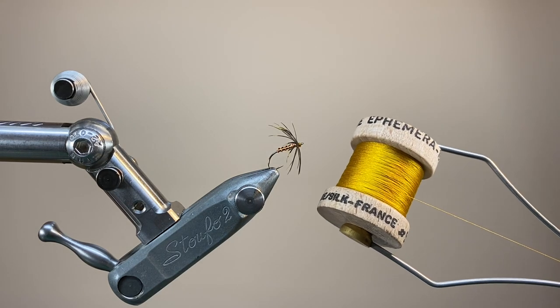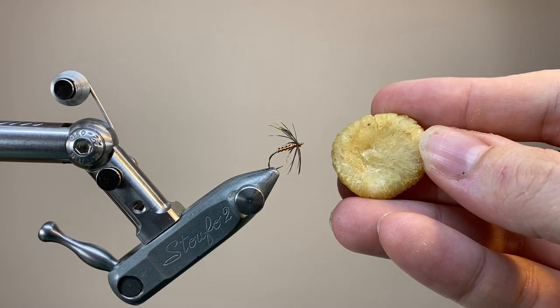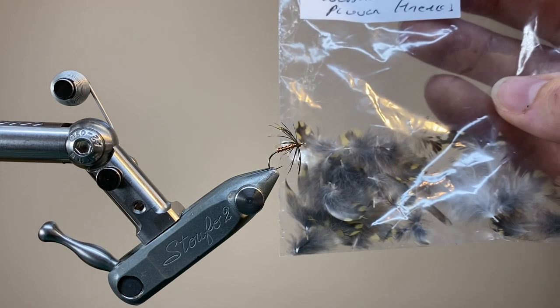My silk is yellow, and this is some Auvera Soir — it's their ephemera line, and it's dyed to represent the original Pearsall's yellow. When working with silk, it helps to have plenty of wax.